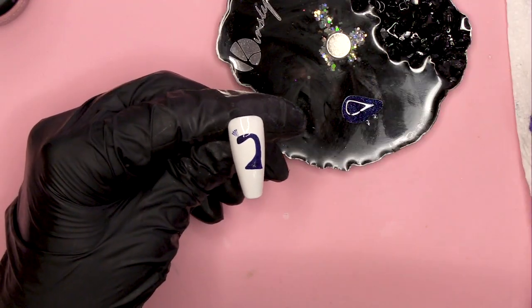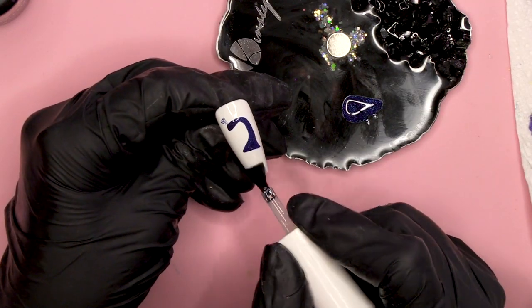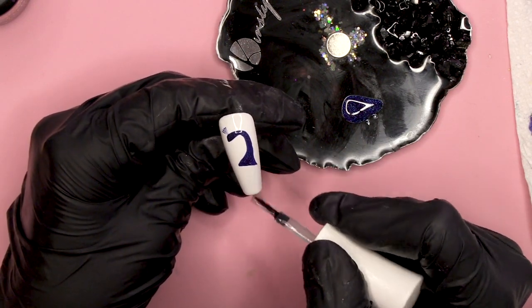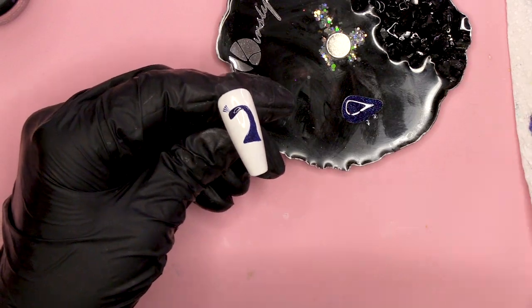I'm gonna use the Urban Graffiti Top Coat here now and we're just gonna use this at the bottom area, because we need the product to slide. It's gonna make everything move nicely, but we don't want it in blue gel because that's gonna move too much.